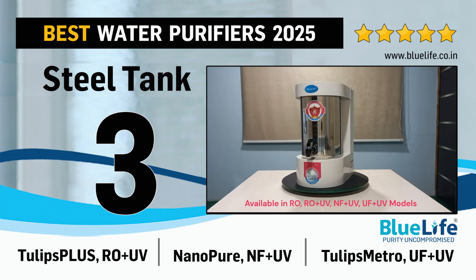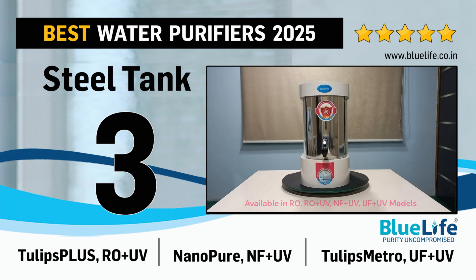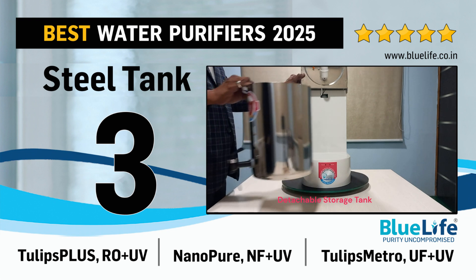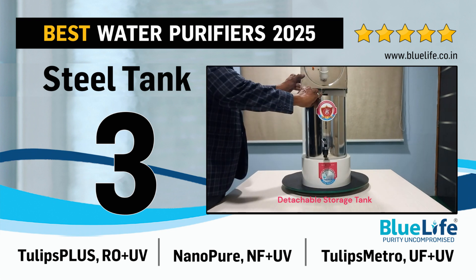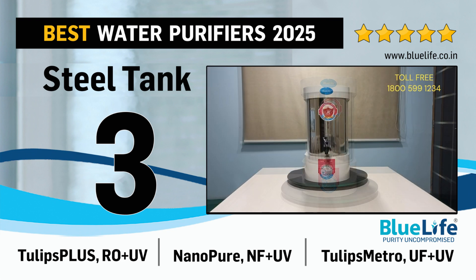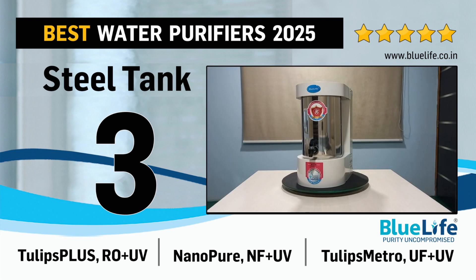3. Tulips Plus with Reverse Osmosis plus Ultraviolet Purification for Ground Water. Nano Pure with Nano Filtration plus Ultraviolet Purification for Low TDS Source Water. Tulips Metro with Ultra Filtration plus Ultraviolet Purification for Municipal Corporation Supply Water.